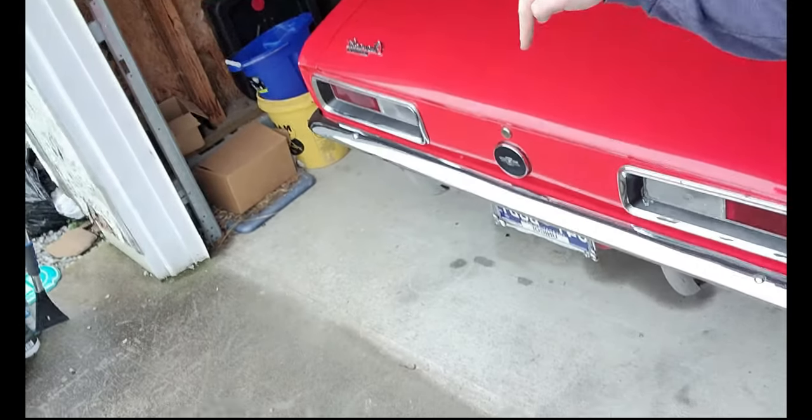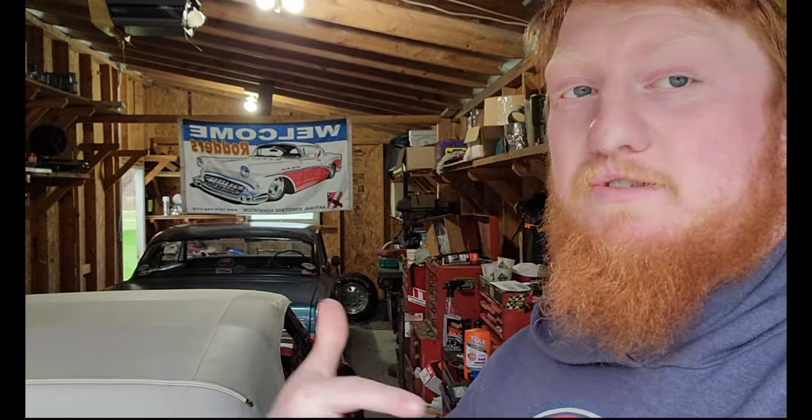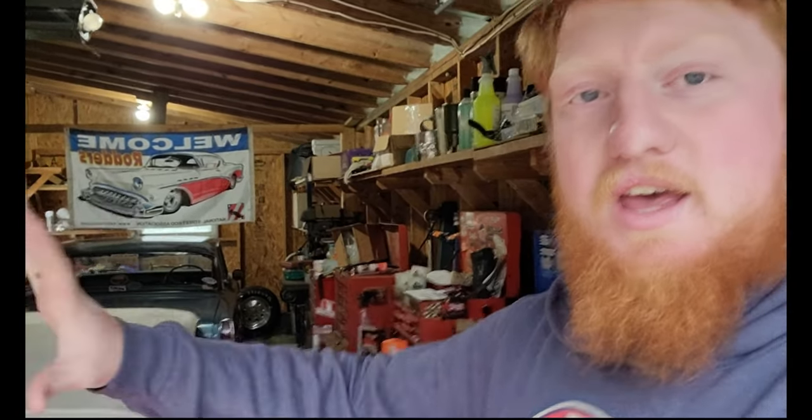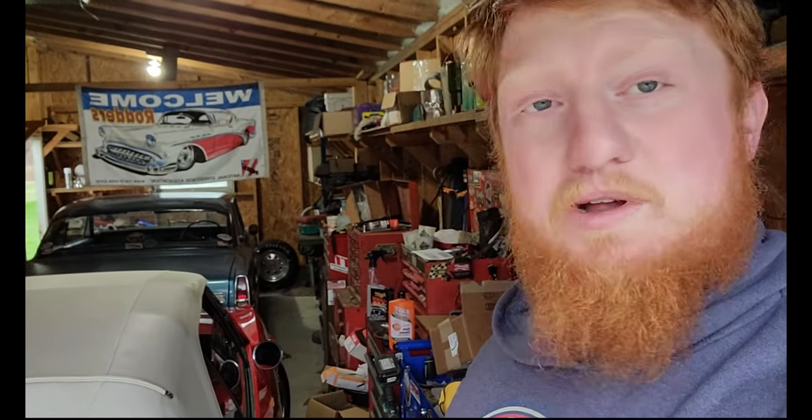So last time you saw the Nova, it was completely blown apart right here in the shop. Literally the whole front suspension was out of the car — spindles were away, it was a mess. So I spent a month and a half cleaning, repainting, doing a whole bunch of stuff in that front end to make it ready to receive the new-to-me CPP kit I got from a friend of mine.